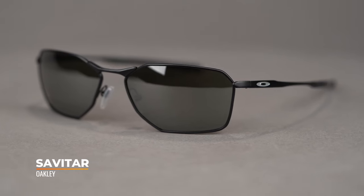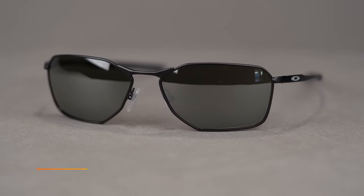Hello, I'm Tyler, the senior optician here at SportRx, and right now we're going to check out the new Oakley Savitar. This sunglass features angular lines in its design for a fast and aggressive style.